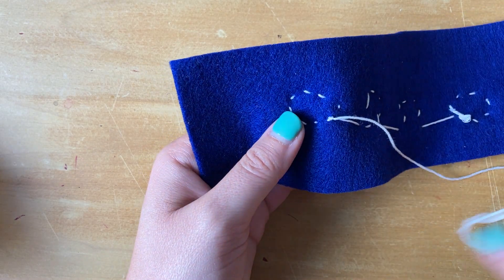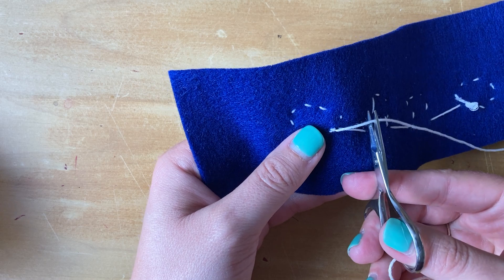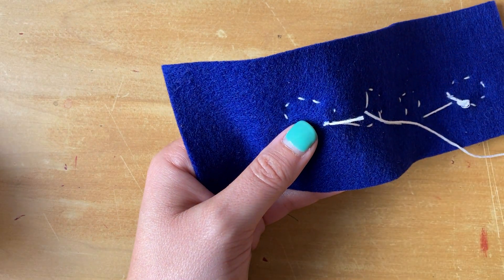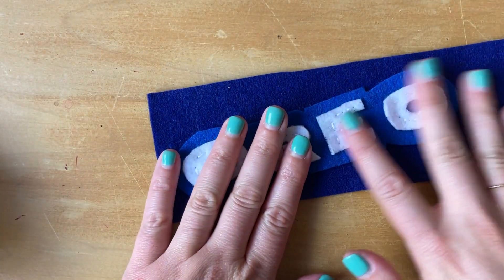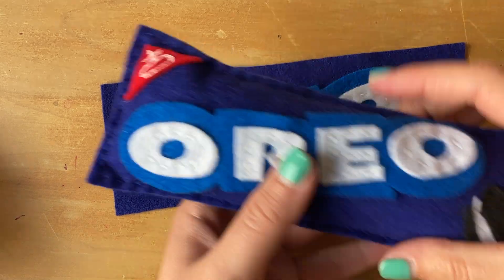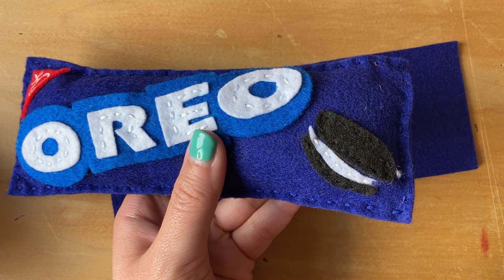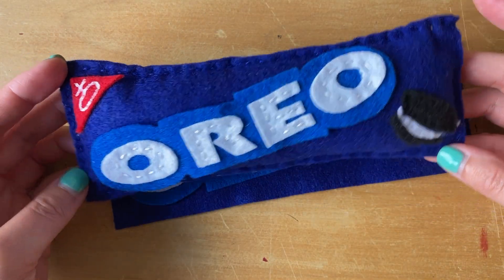Once you've done this twice, you are good to cut your string off. I recommend cutting about half an inch away from your knot just in case. Take your string off and there you go — your letters are all sewn on and you can keep going with your project using these same steps. Go ahead and sew the Oreo cookie on, and I'll show you how to sew your bag together in the next video.